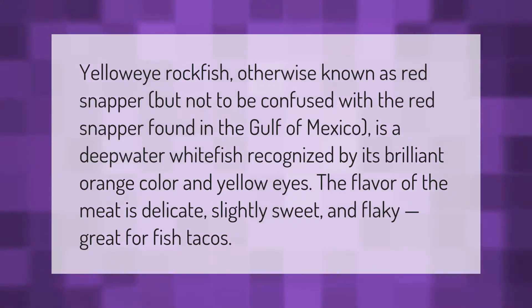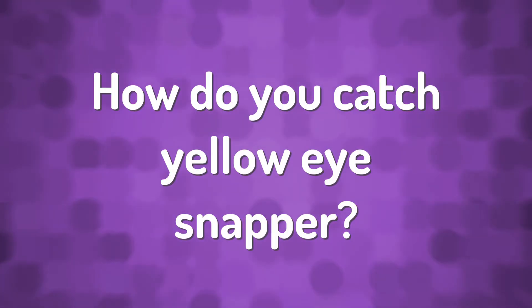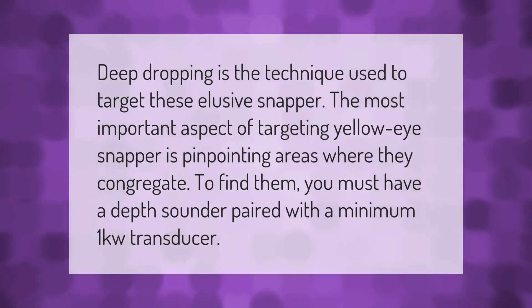Yellow eye rockfish, otherwise known as red snapper — but not to be confused with the red snapper found in the Gulf of Mexico — is a deep water white fish recognized by its brilliant orange color and yellow eyes. The flavor of the meat is delicate, slightly sweet, and flaky, making it great for fish tacos.